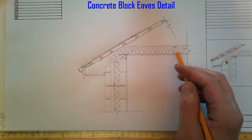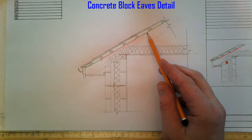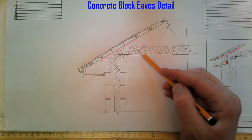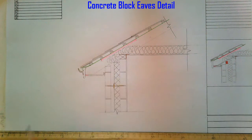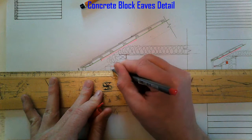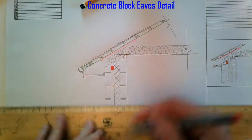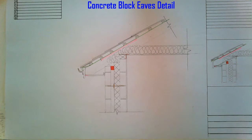So we have our joists insulated, we have our rafters, we have a breathable membrane, we have our air vent which accommodates airflow up through the soffit vent into our attic space. We have our cavity insulated, with insulation running down here. We're also missing a cavity barrier here just to close off the cavity. And that is our concrete block eaves detail finished.